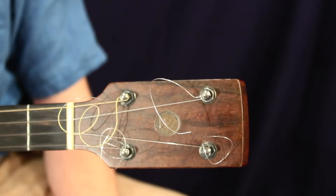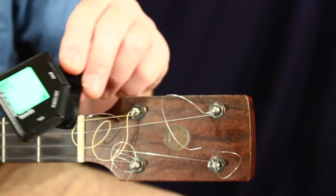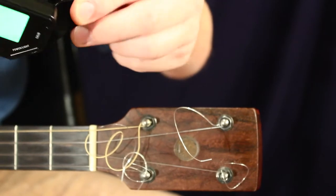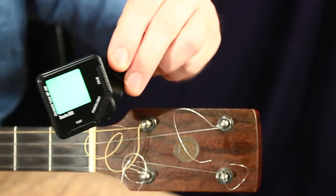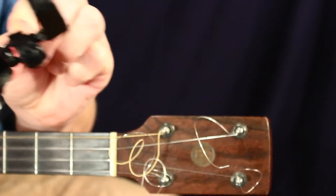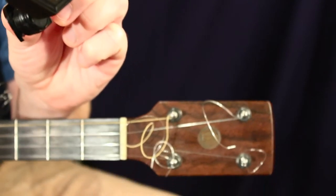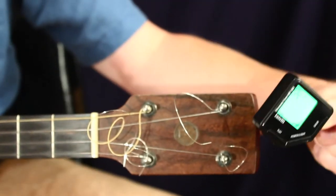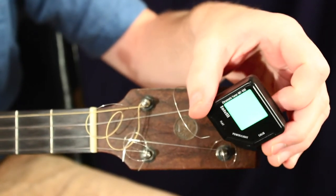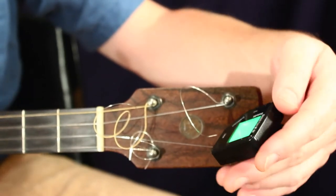Now I'm going to show you how to use a clip-on tuner. This is one particular brand of clip-on tuner — I believe this is called the Intelli brand. Any style of clip-on tuner has this function where you can clip onto a part of your instrument, and traditionally that's right onto the headstock — usually the best place. Many of these tuners have an adjustable function where you can spin the screen around to get it where you need it.